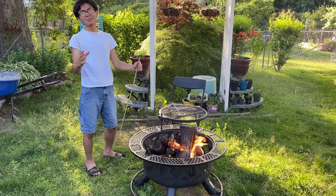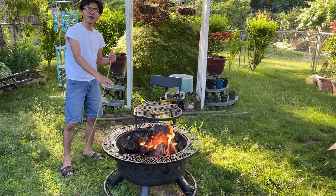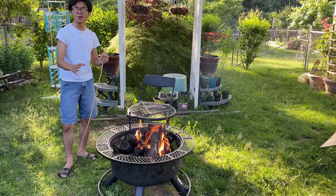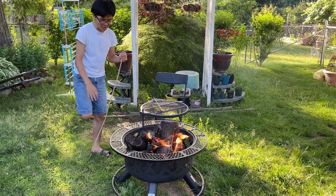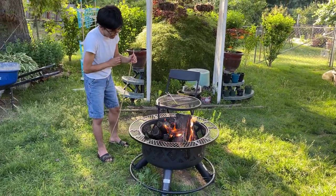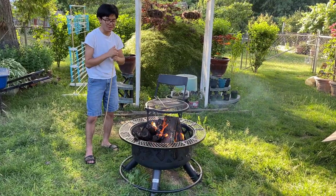Also, there are some drainage holes for water where the three prongs for the wire rack are, but those don't help with water drainage in the middle, which is a bit deeper than where those three holes are. That's why we have the sand down here. I think we've always put sand in our fire pits, and hopefully the sand makes this fire pit last longer.